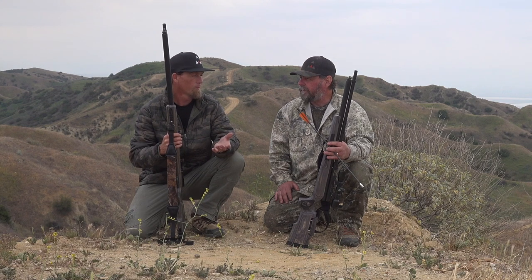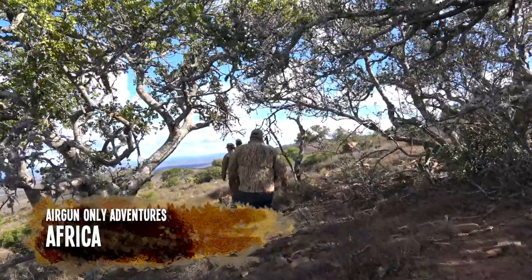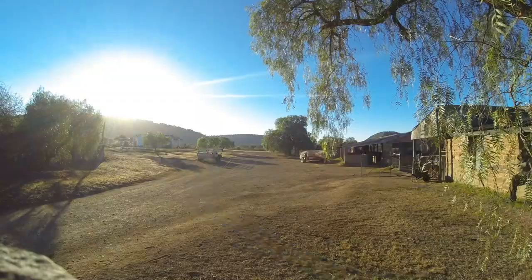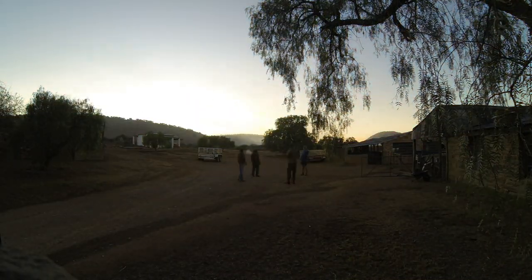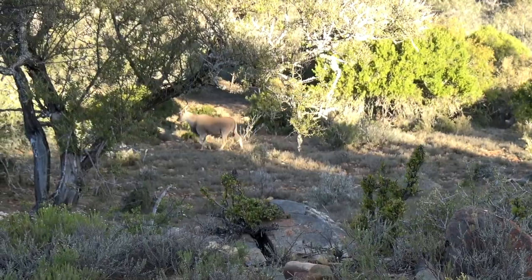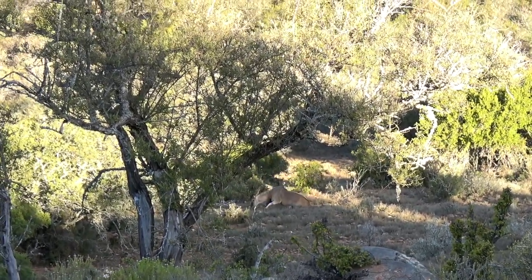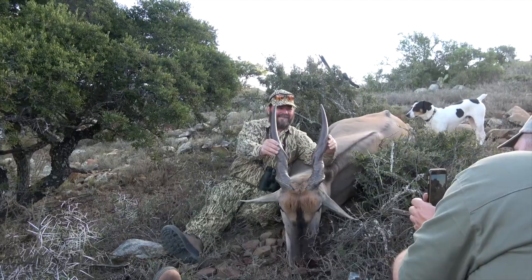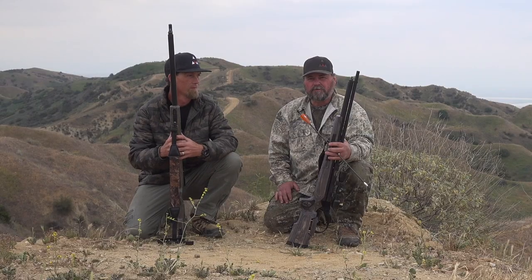I know you've taken — personally — over 50-something animals with this gun. And that's not just here, that's all over the world. I know you've been to Africa, you've been to other places hunting big game. And it's a performer. It does what I need it to do. It's a safe gun. The way it's built, I never have to question the build quality of this rifle. It just always does what it's supposed to do.